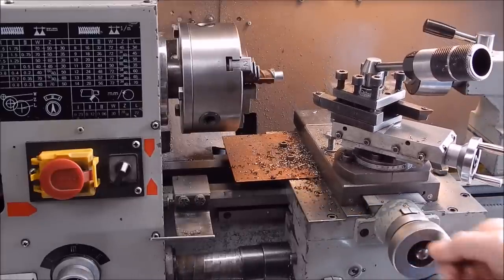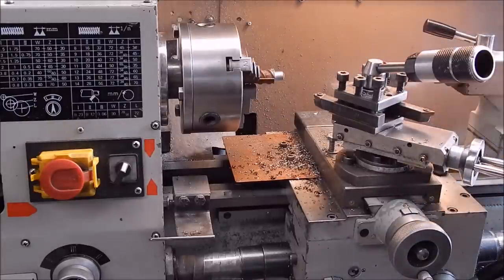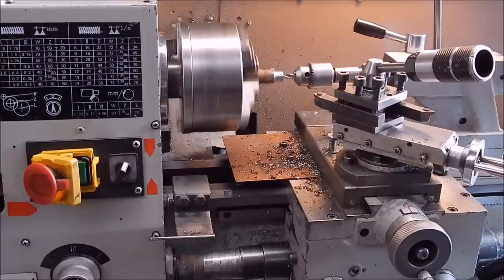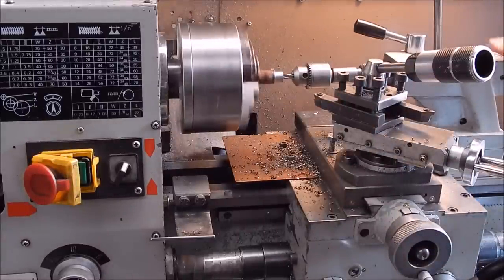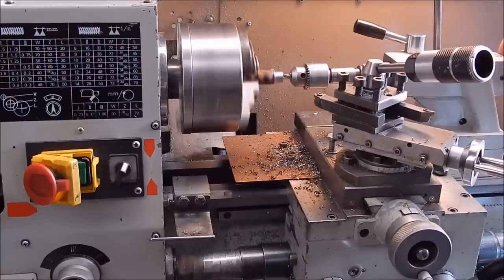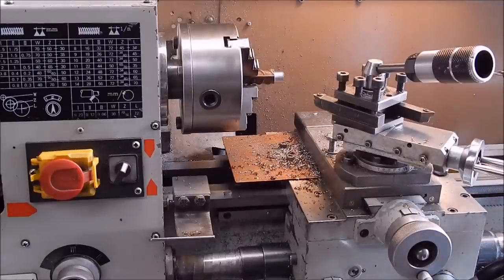Before I do the other end I'll centre-bore this — just drill it so I can take a live centre. When you do this you always go in right to the shoulder and no deeper. Then we'll do the other end and reduce the whole thing down to six mil.